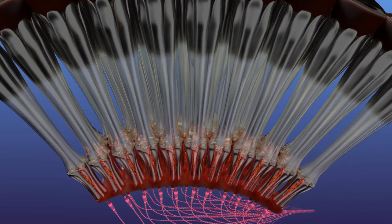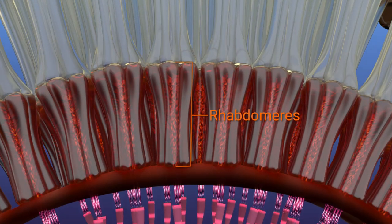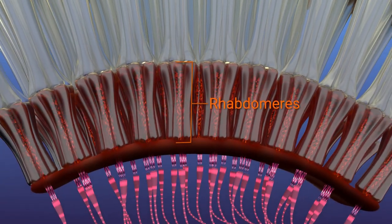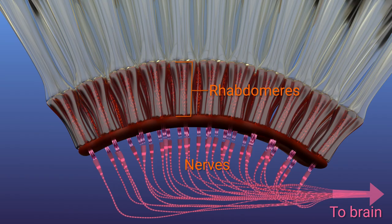Finally, below this clear zone is a dense layer of rhabdomeres — the same kind of light-sensitive cells that we saw in the ant's eye. These turn the light into electrical signals that are sent off to the brain.